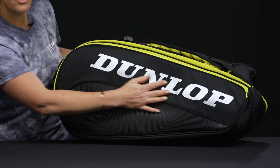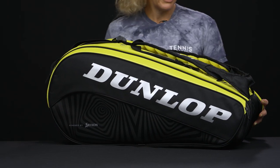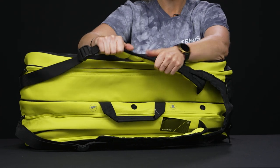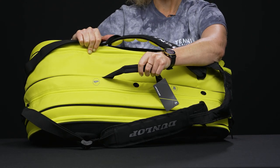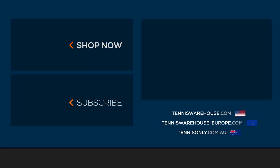The other side of the bag has no accessory pockets and no shoe tunnel. As far as the carrying system, you're going to see super plush backpack straps which are attached to the bag and are adjustable, plus a grab handle right on top. To shop more Dunlop tennis bags, be sure to visit us at Tennis Warehouse, Tennis Warehouse Europe, or Tennis Only.